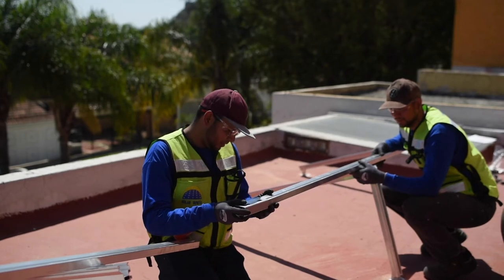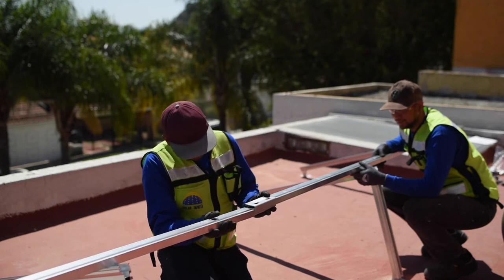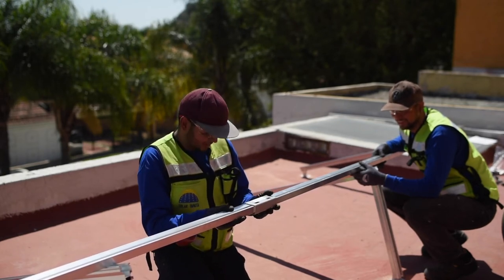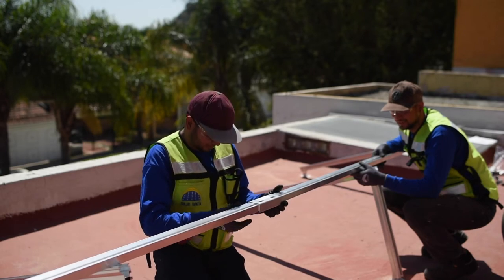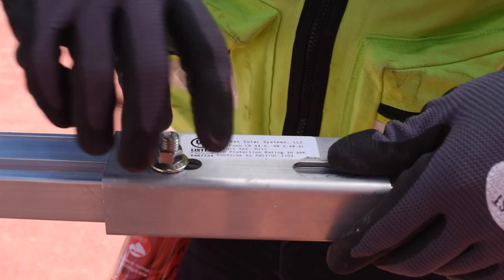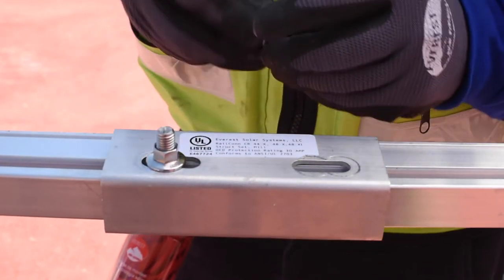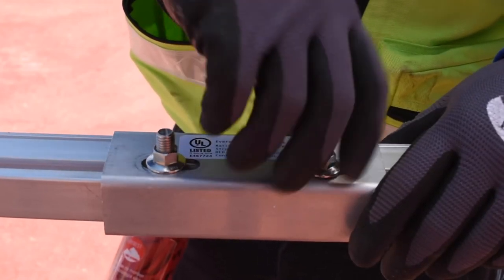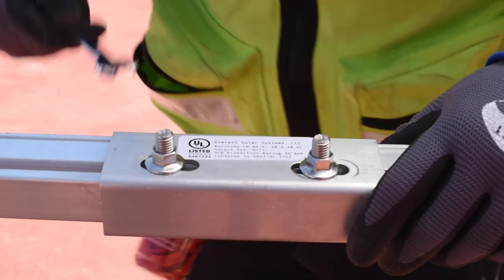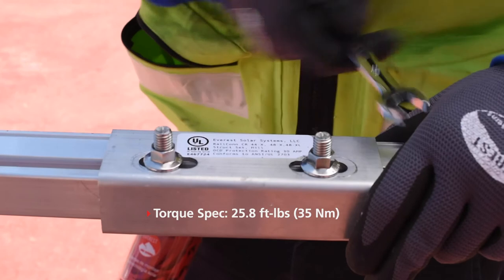Use a thread level gauge to ensure all the legs are level in their height — this ensures the east-west rails are level and the modules will sit properly. For systems larger than four panels, you will have to use a rail connector to extend the rails. To install the rail connector, align the rails in the same direction, then slide them into the rail connector so that the rails meet in the middle. The rail connector is structural, meaning the two rail sections will work structurally as one. Install the T-bolts and nuts and torque them to 25.8 foot-pounds or 35 newton meters.